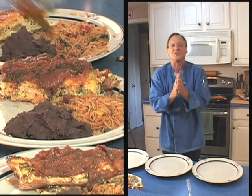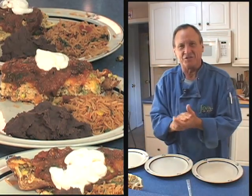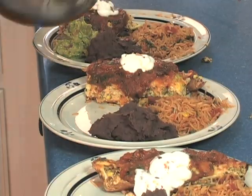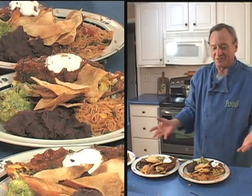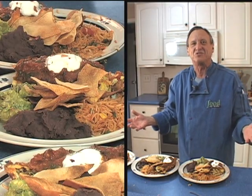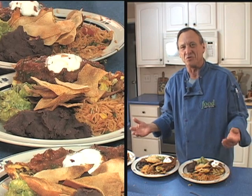Well, here we are ready to serve our meal. We've worked very hard on this, so let's just eat it. And there we go — this is our beautiful Mexican Fiesta. Thank you so much for joining me, and I hope you enjoyed it as much as I did. Goodbye.